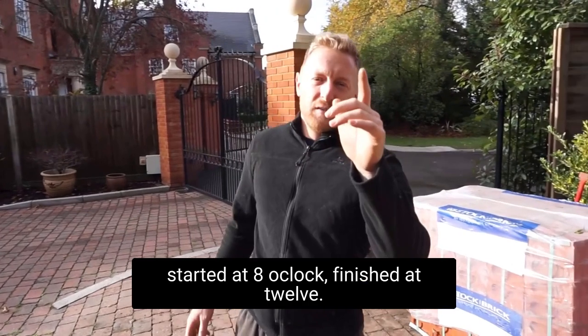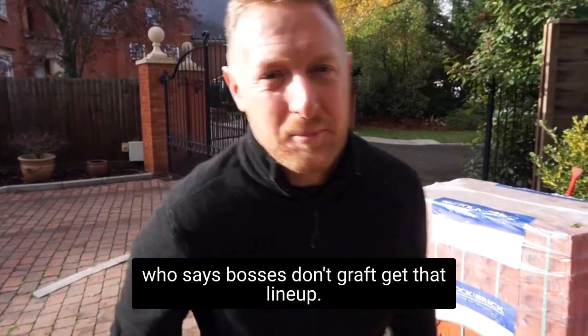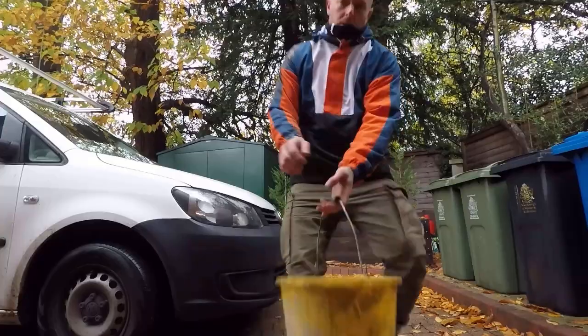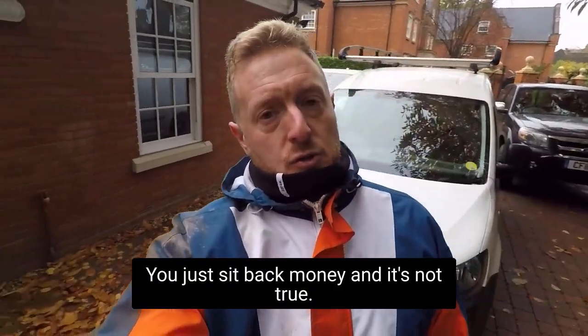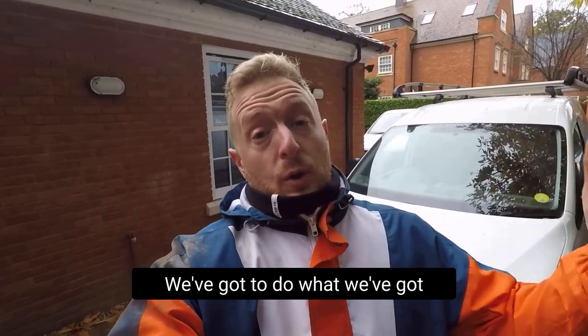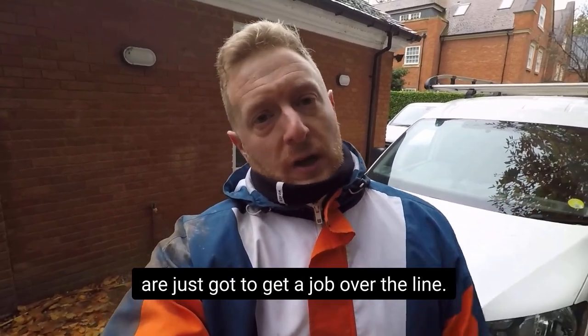Start at 8 o'clock, finish at 12 — that's not a bad morning's work. Who says bosses don't graft? People think when you've got your own company you just sit back and count the money, and it's not true. Rob's off this week which means we've all got to muck in. I'm on the hod all week, not just footing up by hand — I'm on the mixer all day today, loading bricks and whatever else. When you're a small company like we are, you've just got to get the job over the line.